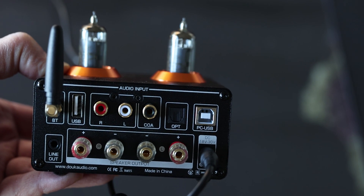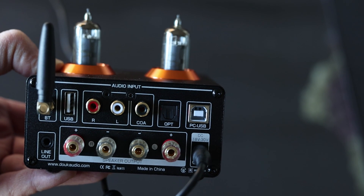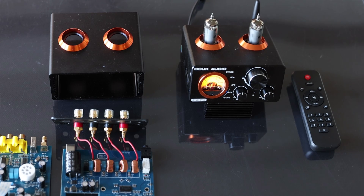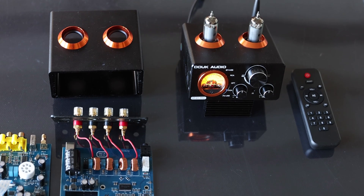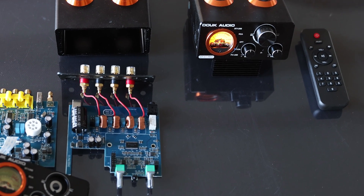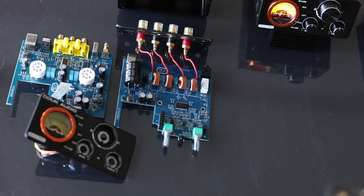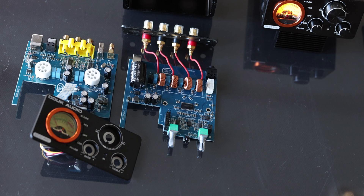It is very interesting that the unit has two USB inputs. I believe one of them is an input where you can actually send a stream from your computer, which is very useful. Here it is side-by-side with another unit that is disassembled. It took me a while to get this apart, but I did that for you guys because a lot of people want to see what's inside, and I was actually pretty surprised about the quality.